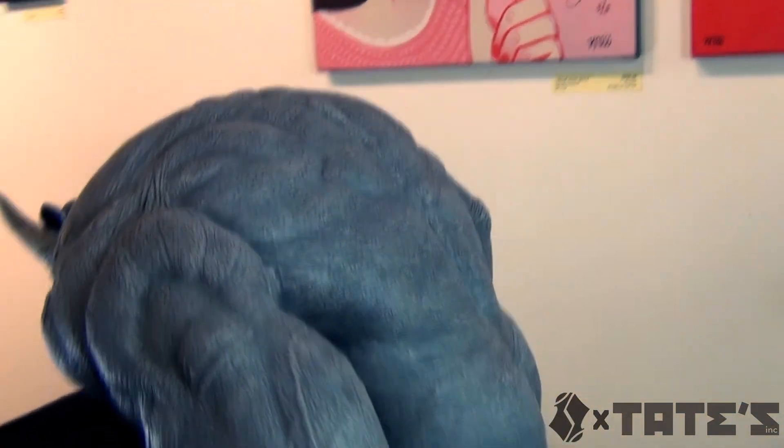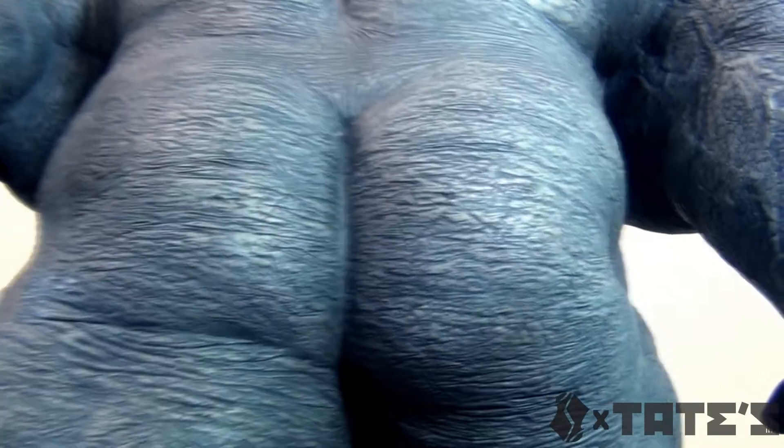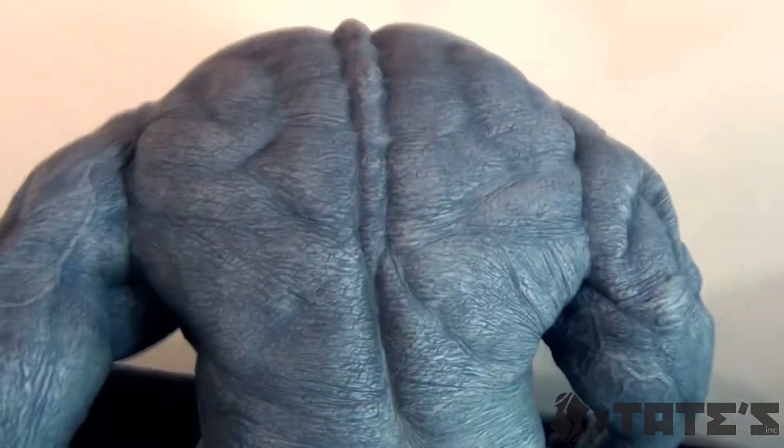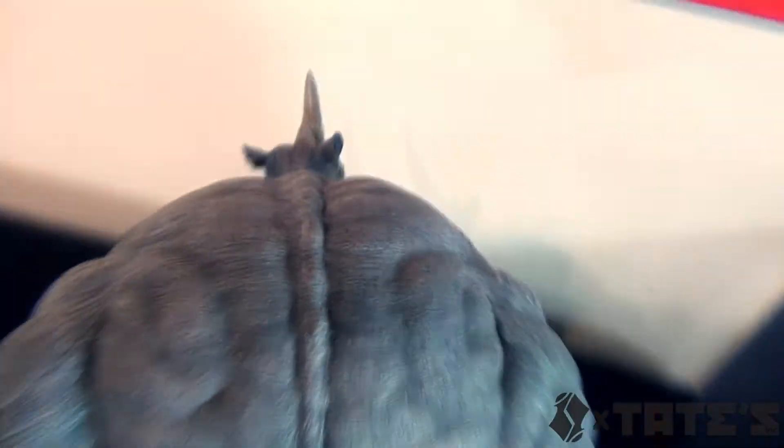Look at that tricep, bro. Let me switch it out so we can see the back completely. There you go - I had to start right there because that's some really, really defined booty right there. The back - this thing is bigger than the Hulk actually, to be honest. Look at my hand - it is huge. Freaky-mungous. The detail is everywhere. It's just an impressive piece.